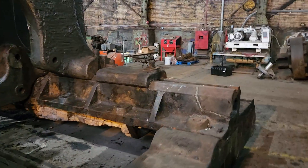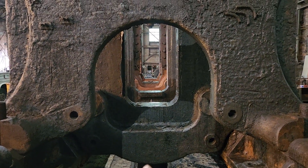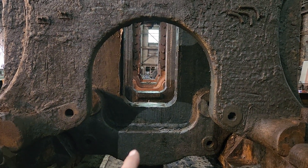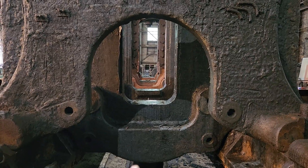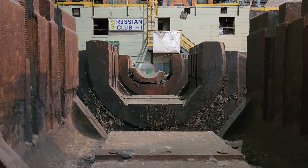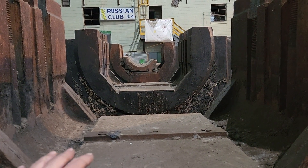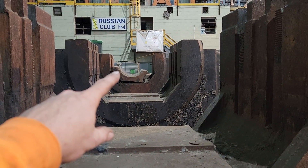Looking down through the middle here, this is where all the shafting would have been, and all the gearing in this area. Turning around, you can look through and see the bed plates for the steam engine where the main bearings were — and that's one of the main bearings there.